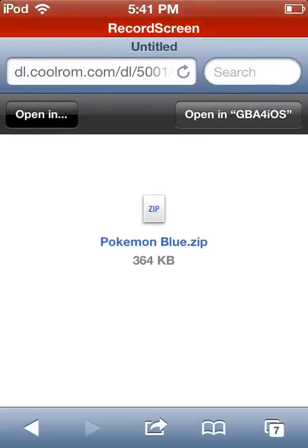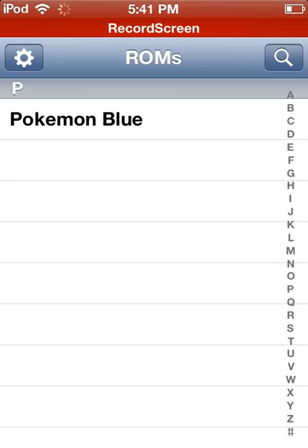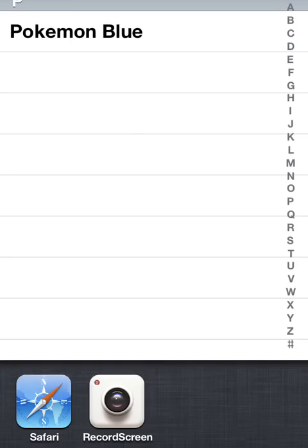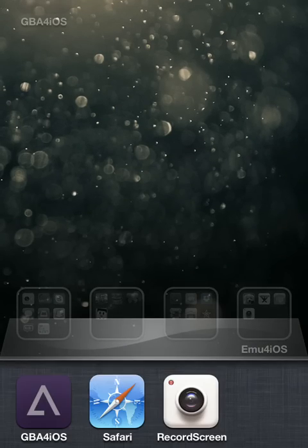Just click in the top right — open in GBA for iOS. You see I clicked on it, it'll wait, and there we go, it is in GBA for iOS. Now you just get it out of GBA for iOS, you can get rid of it.